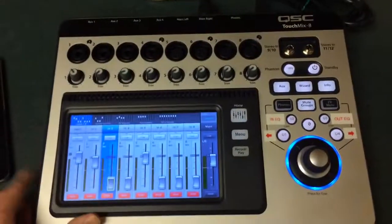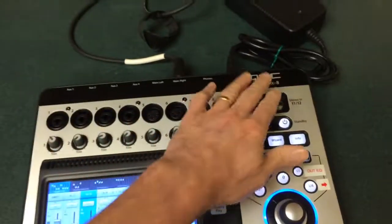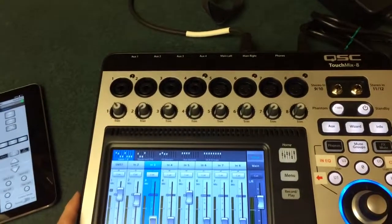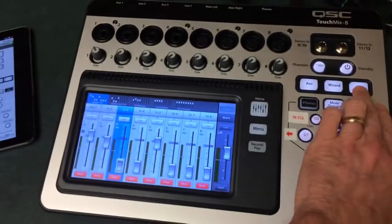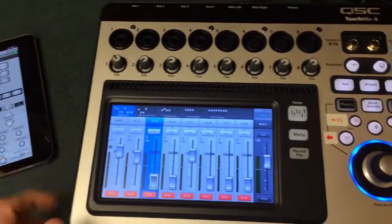We'll start with the good: it's an all-in-one mixer package that includes Wi-Fi, which connects to their excellent iOS app. Traditionally, QSC has great technical support and stands behind their product. There's a ton of features here, and if you don't know what they are, there's a great built-in info wiki. It's also a good price point for all the features you get.